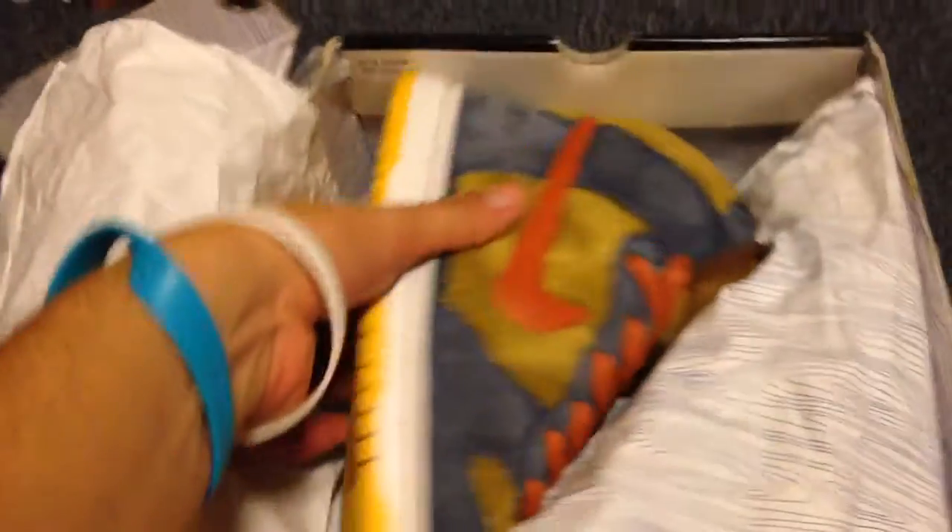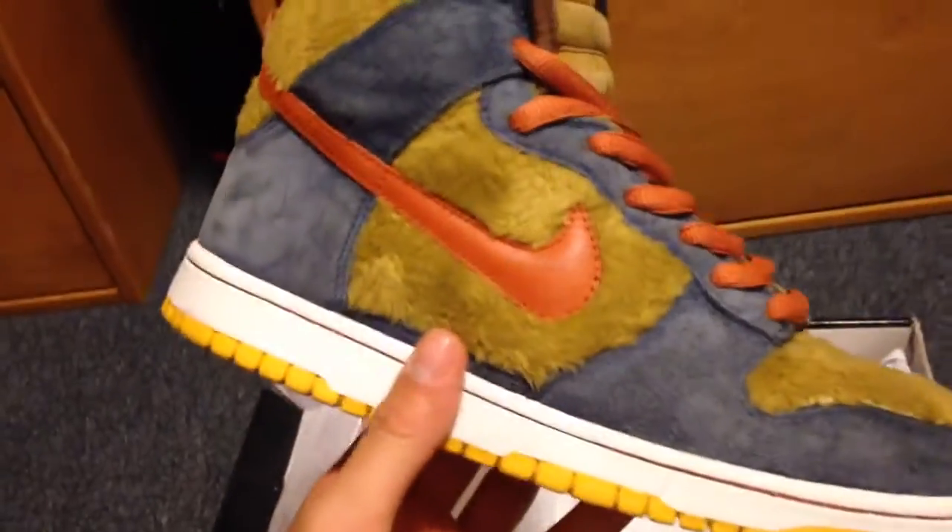This is not the correct tissue for the pair of shoes that are in here, but whatever. Here we got the Pop Bears — a very nice shoe, one of my favorite pairs of SBs.